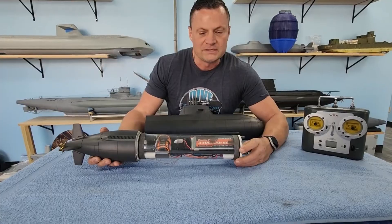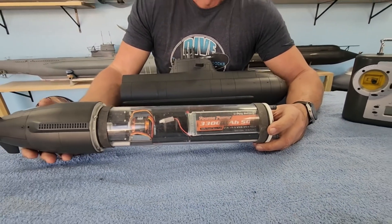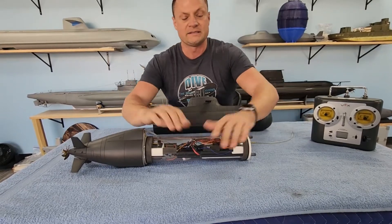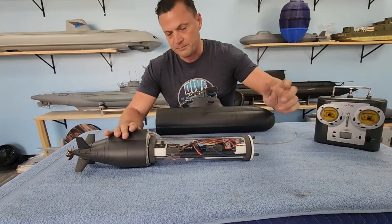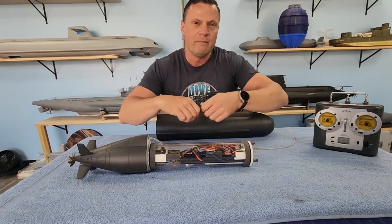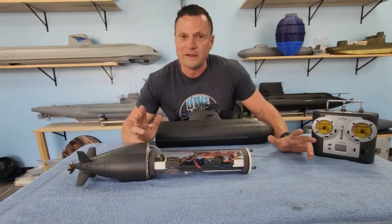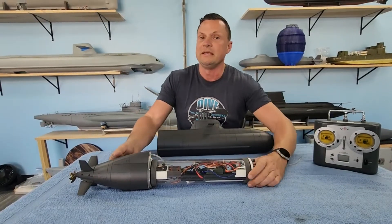Powering everything, you can see in the bottom we've got a huge, beefy 3,300 milliamp-hour 3S lithium polymer battery. You pull this out and now you've got full access. Undo these three screws in the front, slip the tube off, and you've got full access to an equipment tray that is all in one piece. There's no making up connections and taking connections apart every time you open up your cylinder. Very simple, very reliable, very easy to work on, and exceptionally high performance.